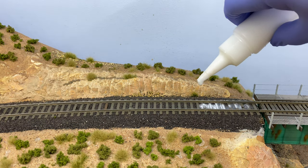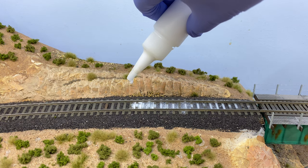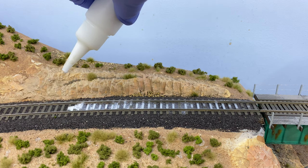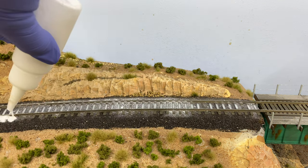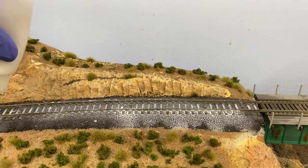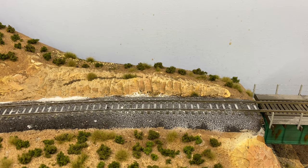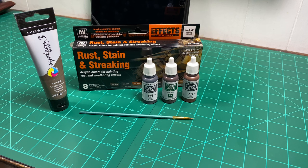Gently apply the Mod Podge to the track — you don't want to disturb the ballast. I use a mixture of one part Mod Podge and one part water added to a dropper. When adding the Mod Podge to the ballast, really saturate the entire area. I know it looks like a lot of glue and you might think it'll stay white, but it dries completely clear and looks very good.